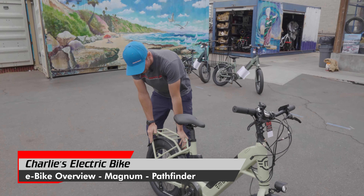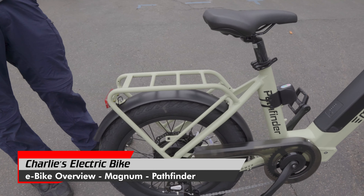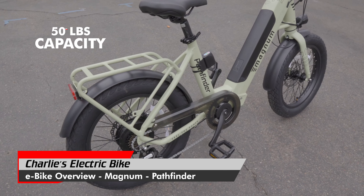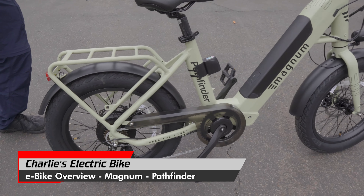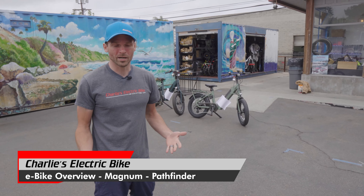It has this rear rack that's just kind of part of the frame, welded in, which has a nice aesthetic look. But additionally it's very strong — 50 pound capacity rear rack. We're not putting passengers back here, but really load up all your school books, your groceries, whatever you're trying to get on here.